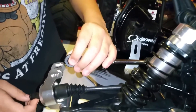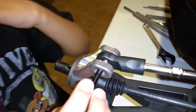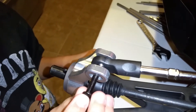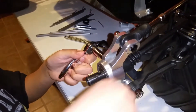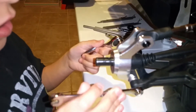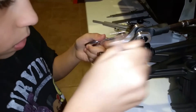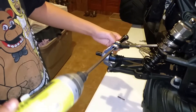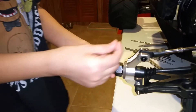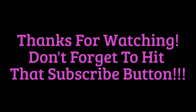Bring this down and line it up so it goes in there. Push it in — you don't pull it out. Now we're just gonna tighten this up. We're gonna put that in and put this little pin in. Gotta push that pin down.